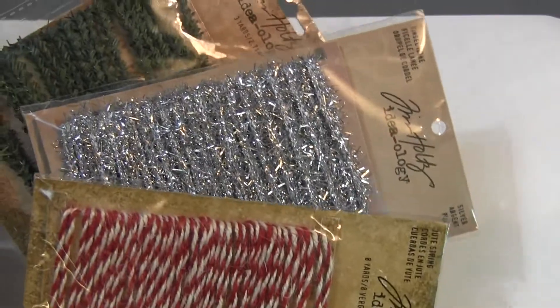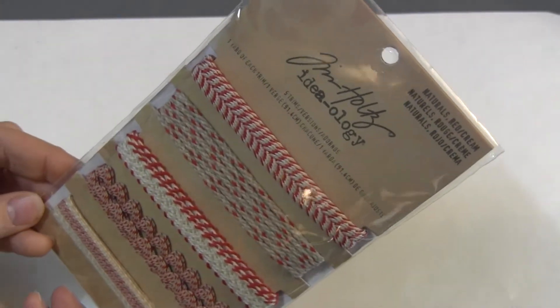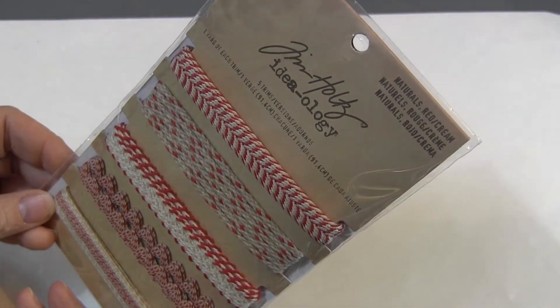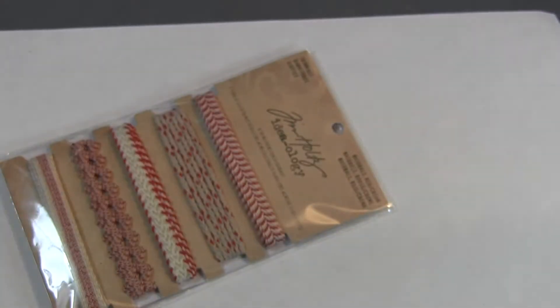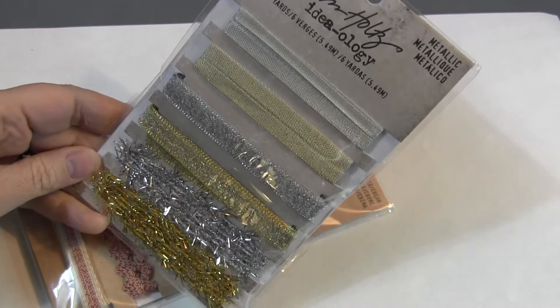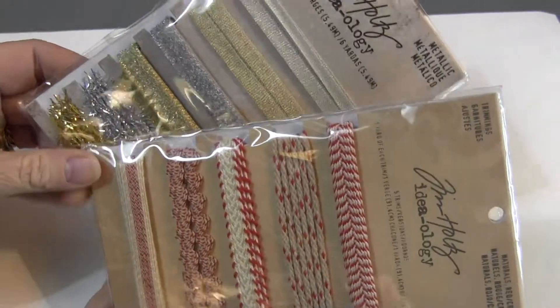So if you see these together in a picture, you'll see them and then you can go choose. This is the trimmings and this is called Natural Red Cream, and then there's another one in Metallic. Again, these two will be together as one listing and you can go choose between them.